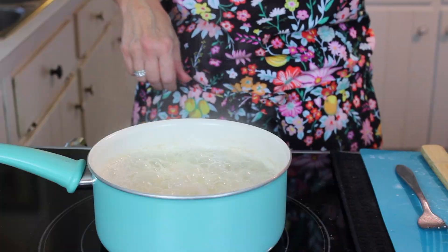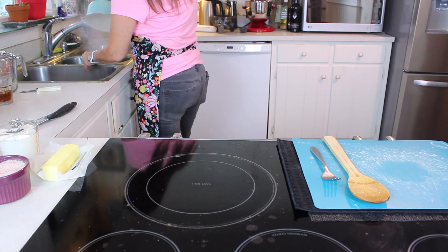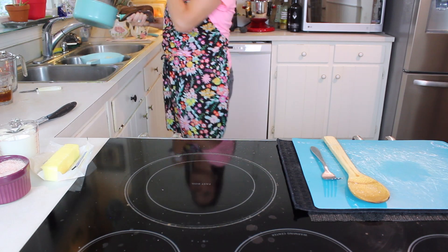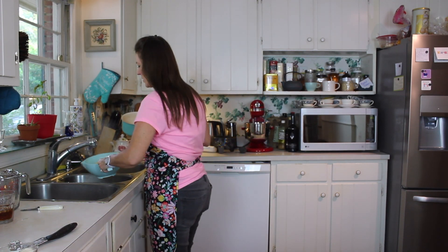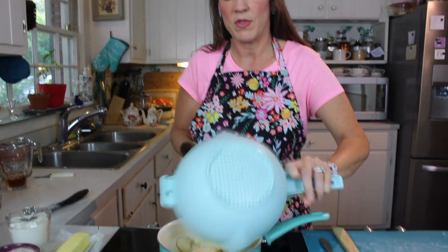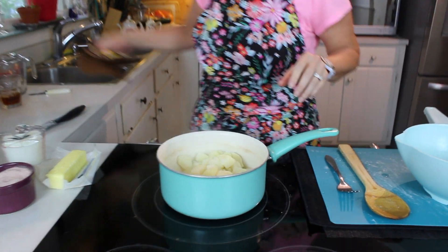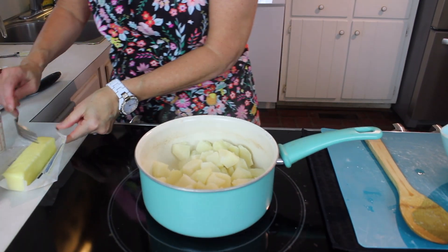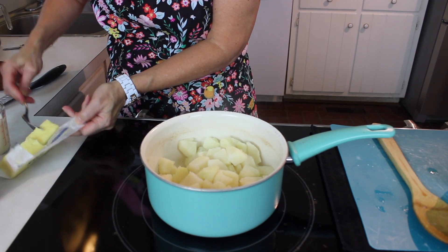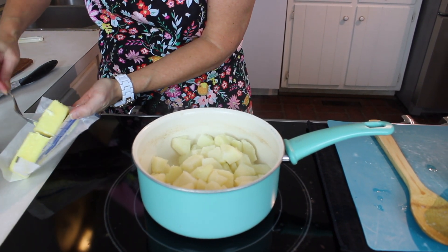Burner off. Now this is really important — once you drain the potatoes, hold on to your pot, because these well-drained potatoes are going right back into this pot on the burner that's off. This is where you want to work quickly. From here, in goes our butter.